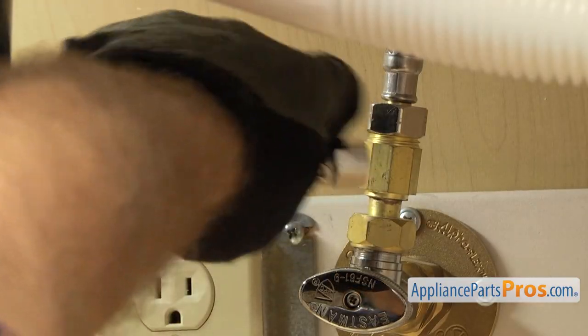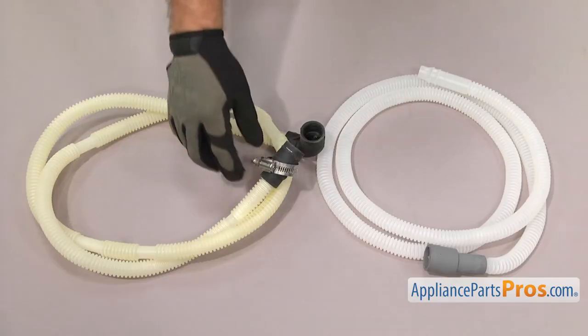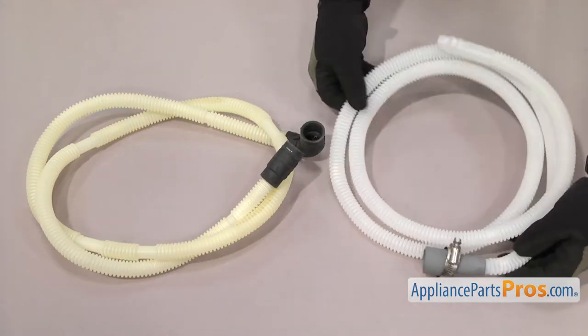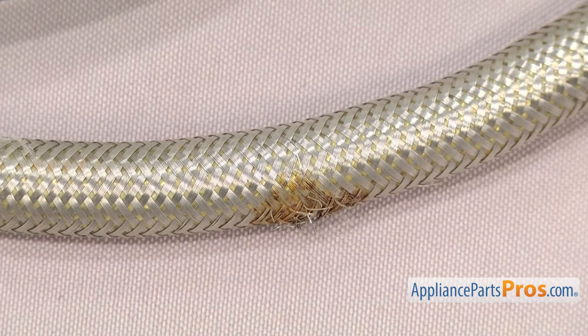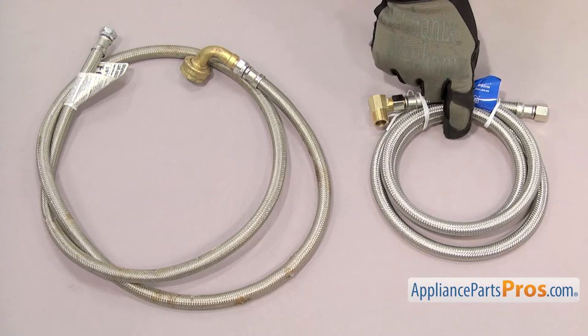When you remove your old dishwasher, make sure you also remove the hoses as well. If you have any older plastic or rubber ones, it's recommended that you replace them. You can generally reuse stainless steel water fill lines as long as they're not damaged, and if you don't have a stainless steel fill line, it's recommended that you upgrade to one.